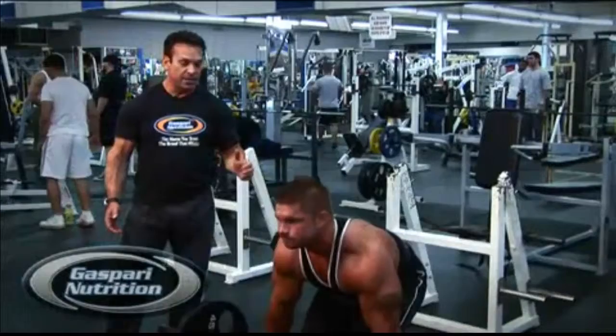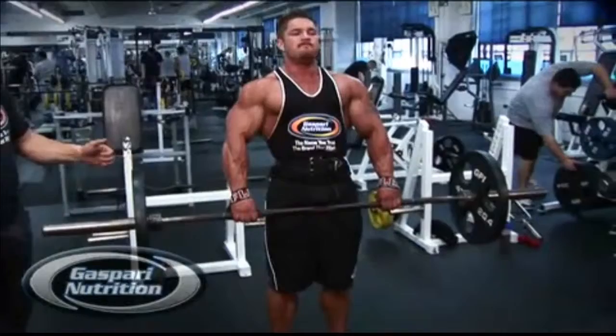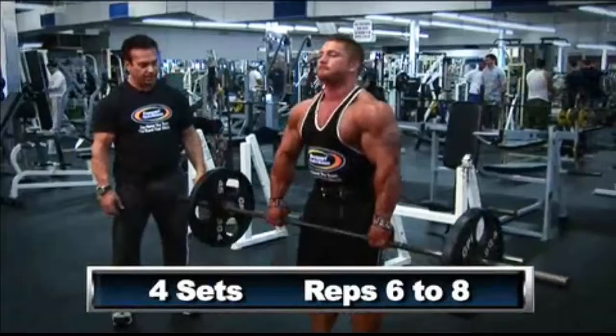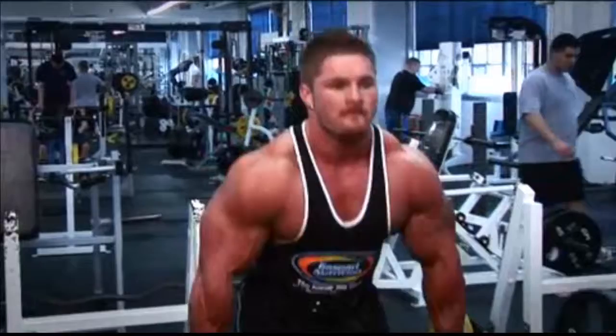In doing this movement, you've got to make sure that you keep your butt down. You don't round your back — you actually keep your back arched. Come up to the top and take a two-second contraction to really build up that upper back as well as the lower back. You can really add on the weight, six to eight reps. If you want more emphasis on the middle and upper back, you can do this off a power rack.